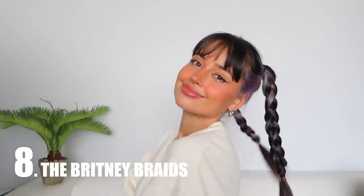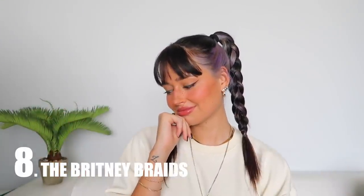For the last hairstyle, I'm going to take advantage of the pigtails I just did and add two braids. It reminds me of Britney Spears and it's just so cute. You take the pigtails and divide into three to do a regular braid, then use a transparent hair tie, and do the same on the other side. If a hair pops out, just grab a hair clip, twist it, and pop it inside the braid — that way the hair goes back inside. Done!